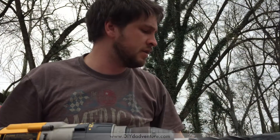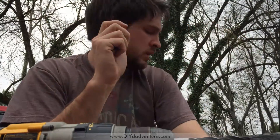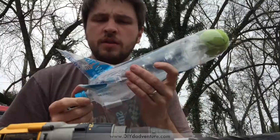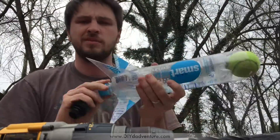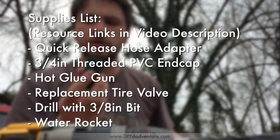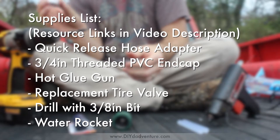Welcome to Dad Venture. We're gonna make a super simple water rocket launcher. All you need is your water rocket — there should be a link to how to make this. It took me about 10 minutes to put this together. This is a quick release hose, and there's a little cap.